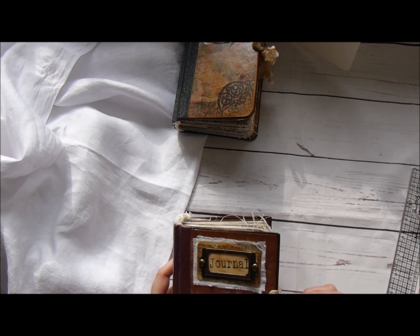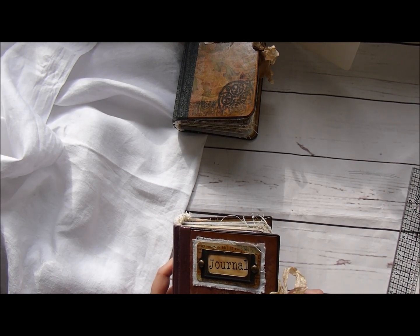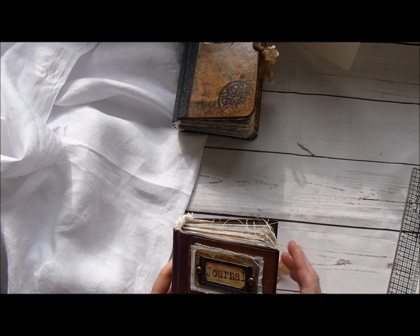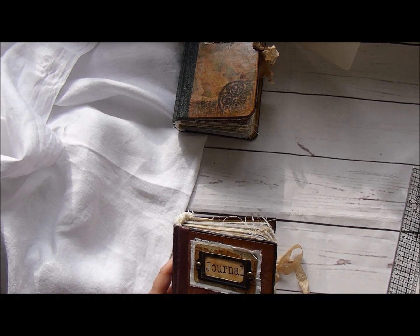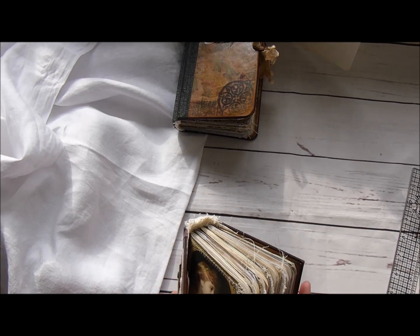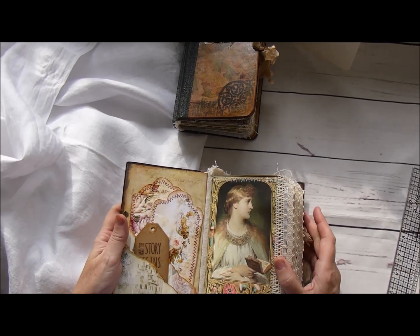I'm going to call this one Medieval Ladies' Journal because you'll see I've used papers from a digital kit designer on Etsy and it's Medieval Mirage. I love her papers - they're just beautiful and you'll see as I go through, they speak for themselves really.